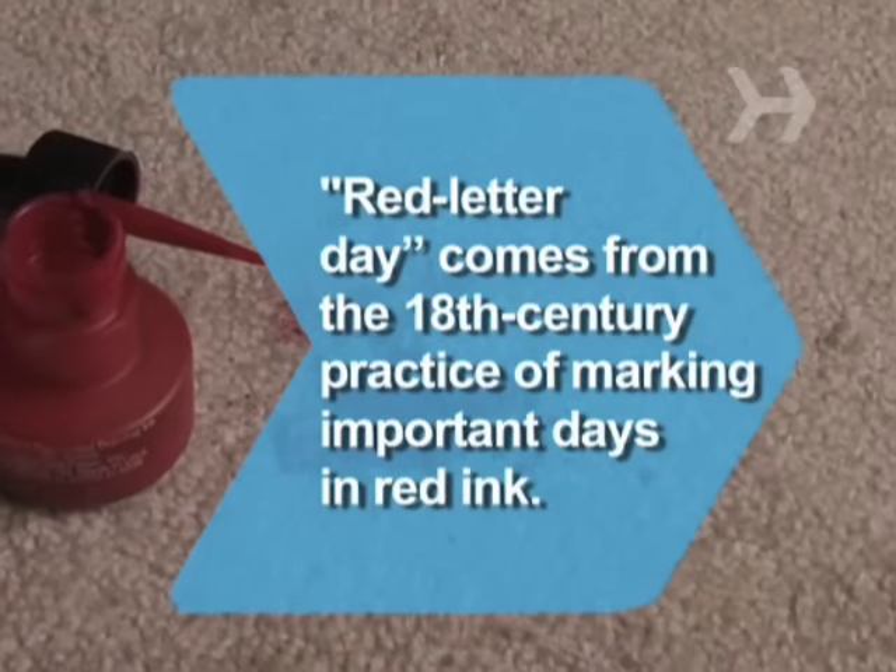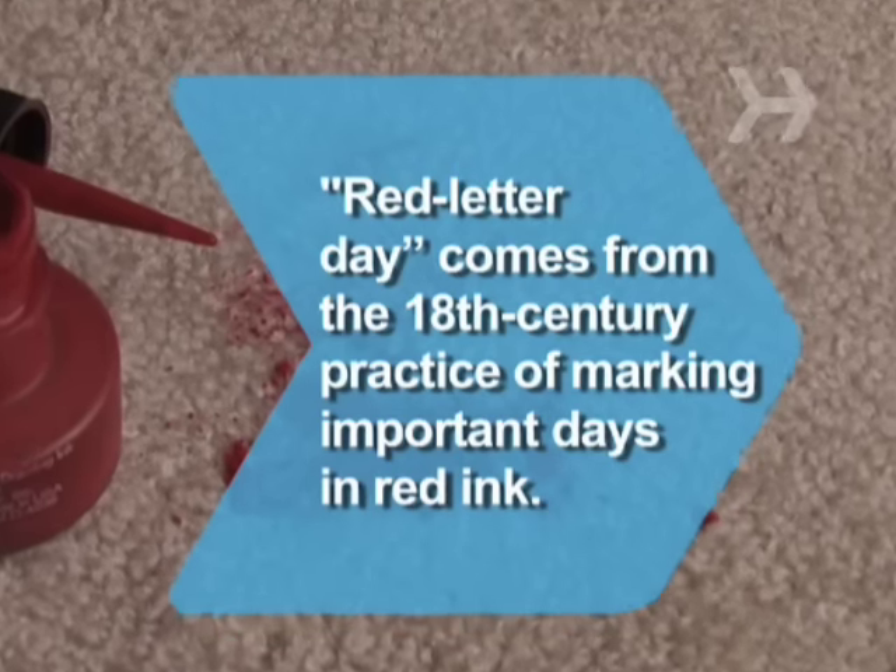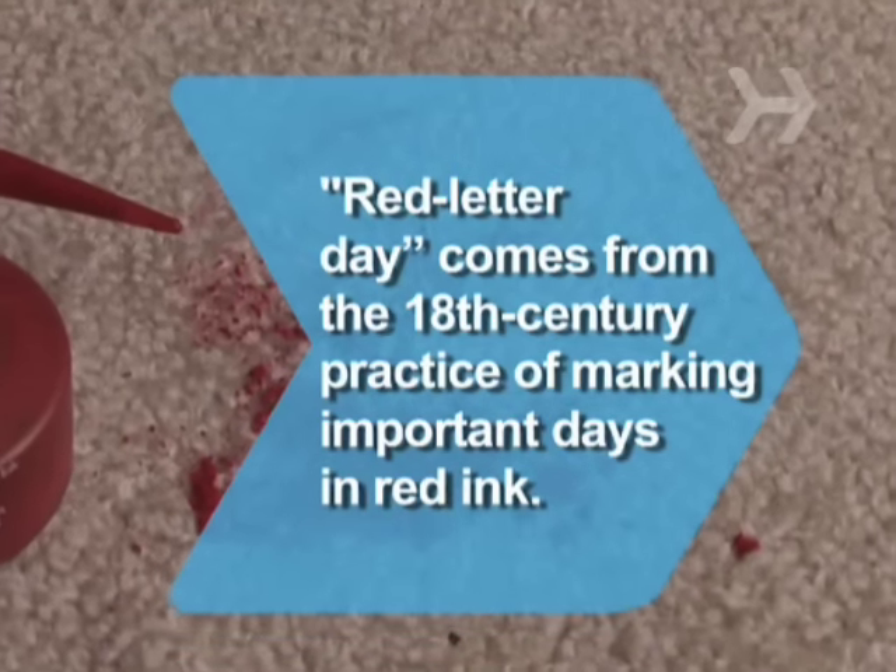Did you know? The expression 'Red Letter Day' comes from the 18th century practice of marking important days on the calendar in red ink.